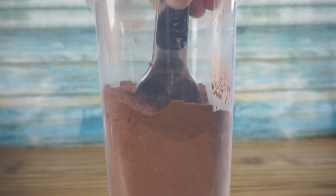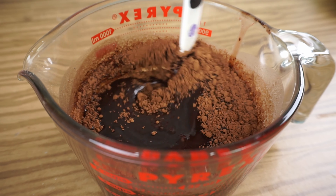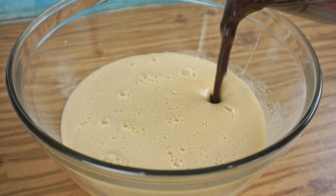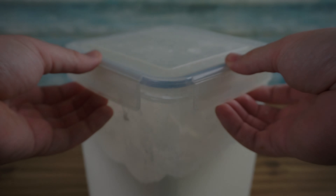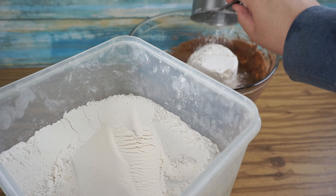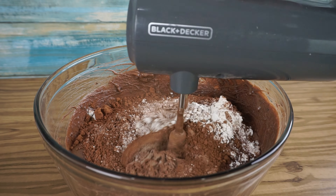We will follow that up by adding a quarter cup of cocoa powder to our chocolate espresso mix until the raw cocoa powder disappears. Pour that all into the batter and give it a good mix together. For the structural aspect of our batter, we are going to add one cup of all-purpose flour and a half cup of cocoa powder, then mix together until ribbons form off of the whisk.